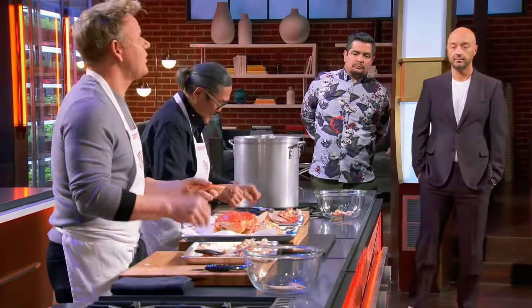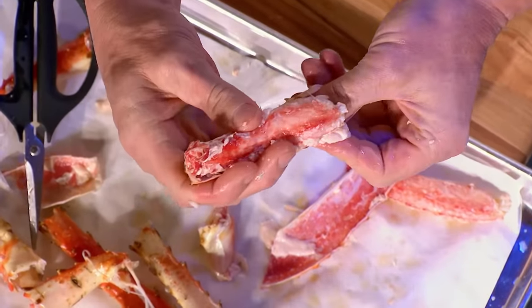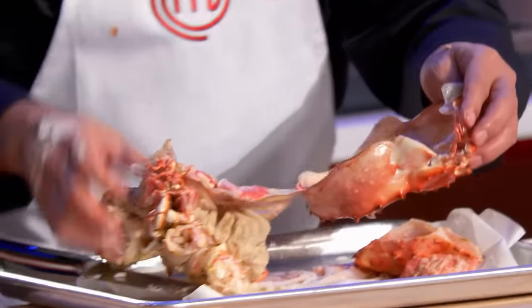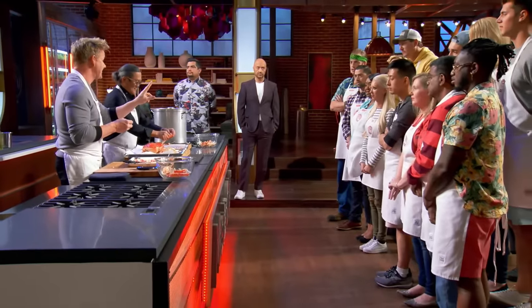Never smash the shell. What happens when you smash the shell? Shell bits end up throughout the crab. Open up, thumb underneath again, and lift. Look at that. Now, let's be honest — it's the kind of crab that's almost like caviar. It's for finishing dishes. You don't put this in a crab cake. Understood? Never.